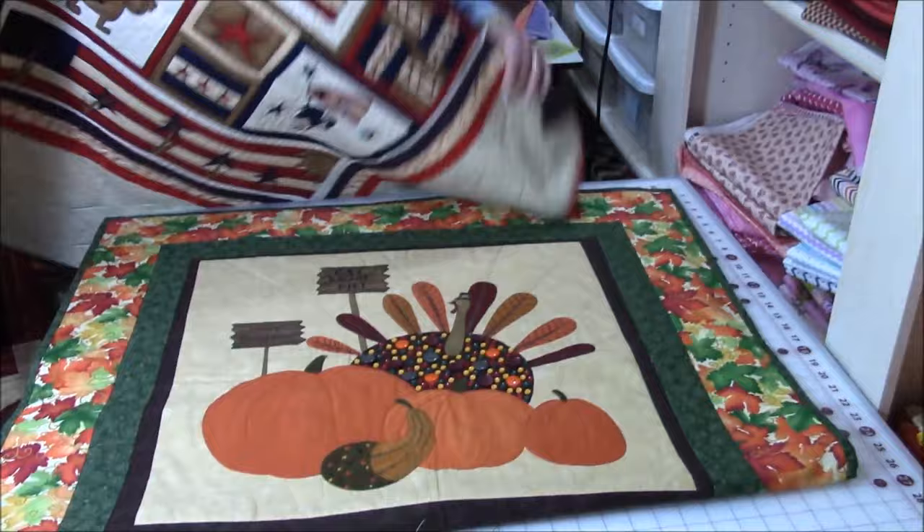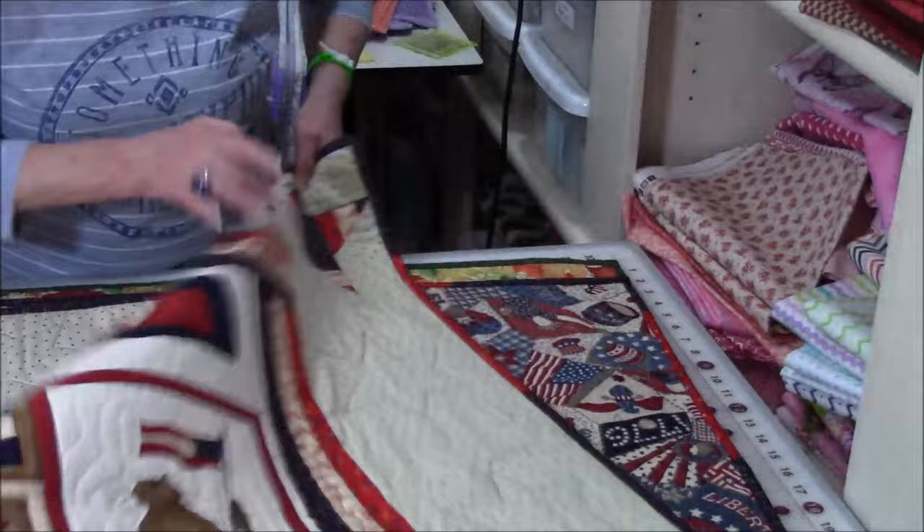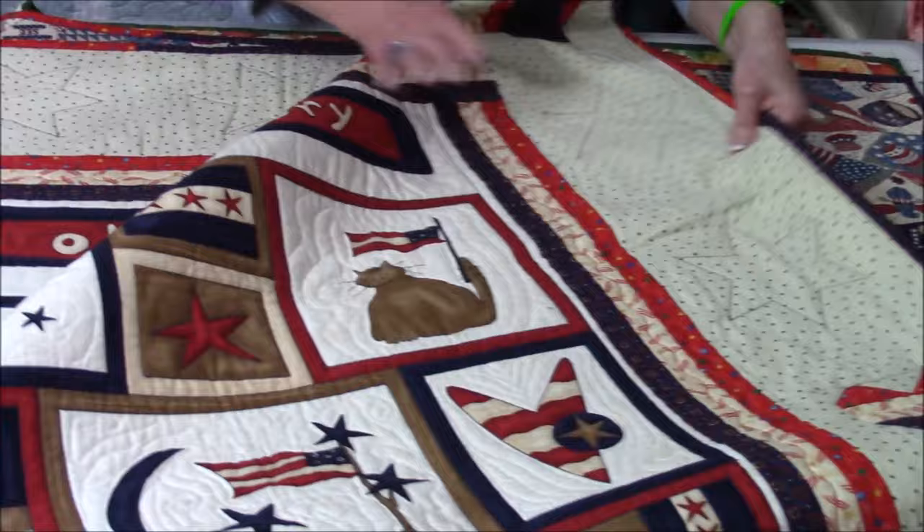And if you're patriotic, there are lots of patriotic panels out there. This one was really fun to work on. Up here I did a friendship star block, and I also created some hearts on here and did a little bit of decorative stitching throughout.